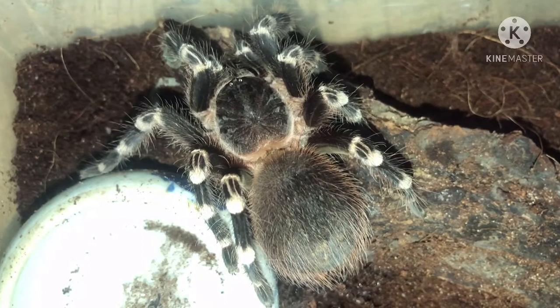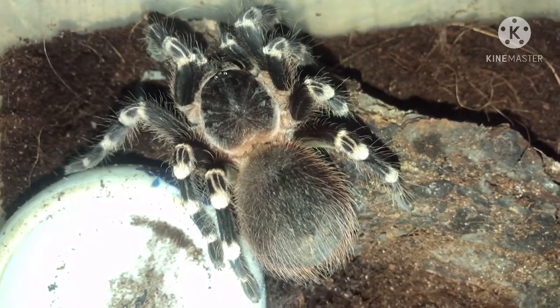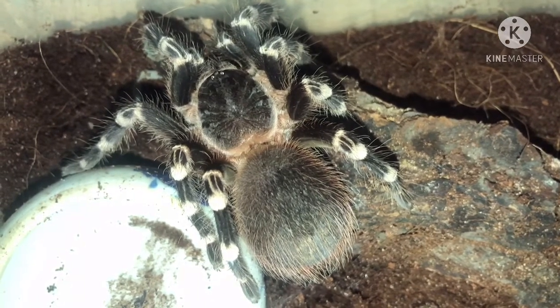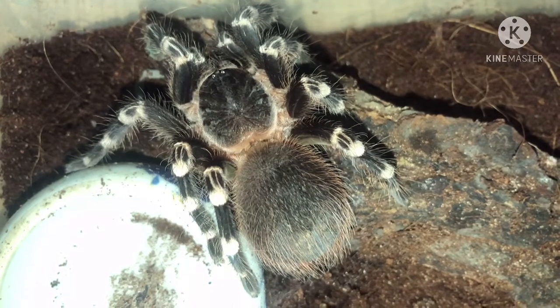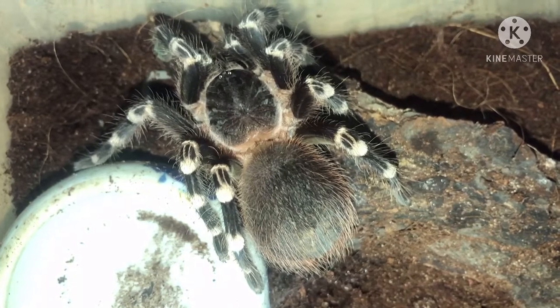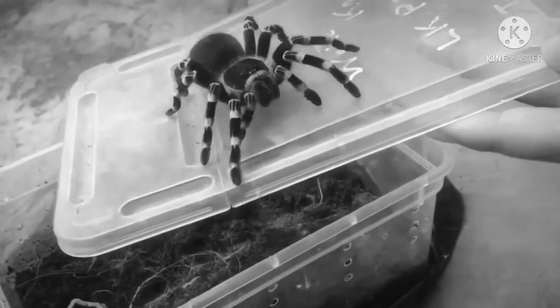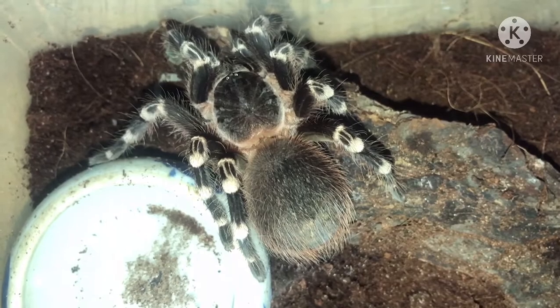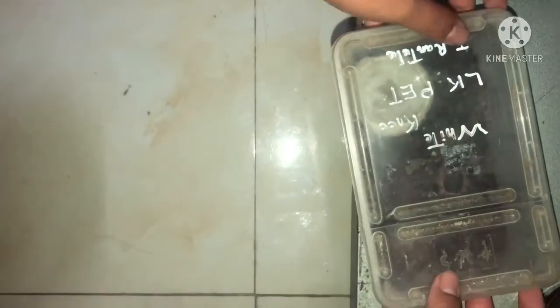Nếu anh em muốn hand trên tay mà còn nhát, sợ cô nhà cắn, thì anh em có thể sử dụng những bước như thế này. Cái bước này gần đây mình đã áp dụng và từ từ mình cũng đã hand được trên tay. Đầu tiên là mình sẽ cho bé bò lên cái nắp hộp trước, đặng cho bé nó quen với cây đũa hay cái que gấp, để nó biết được cái cây đó không có hại đối với nó. Thường thường mình sẽ thọc cái cây đũa vô là nó sẽ táp cái đũa ra. Và khi chúng ta đã thấy con nhện quen với cây đũa rồi thì chúng ta có thể chuyển lên tay chúng ta.